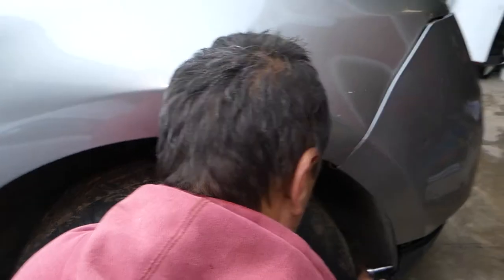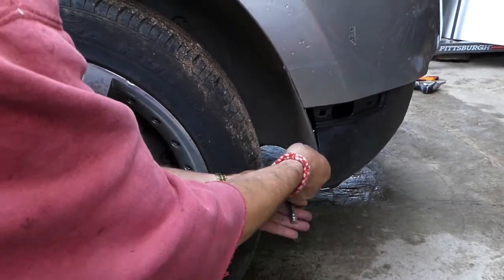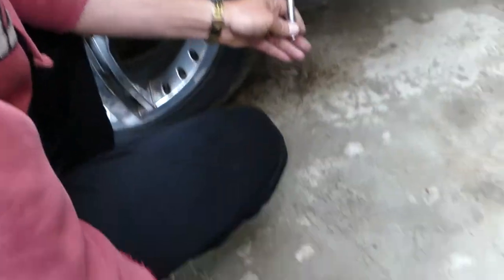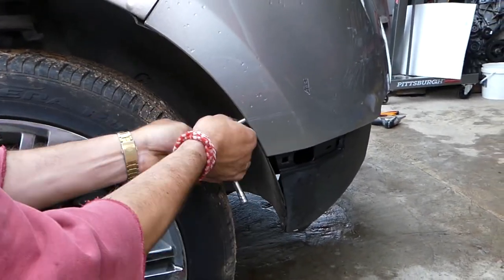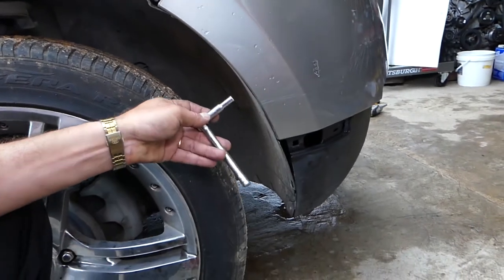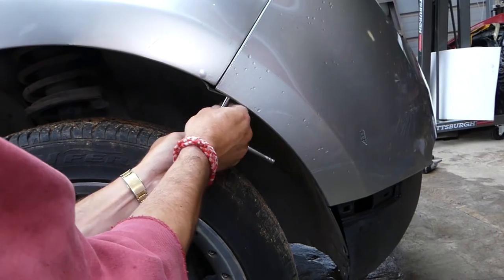You can see we need to remove that bolt there. Working on the second one now, and this is the third one. This last one is very important because it's the one that holds the bumper to the mount as well.